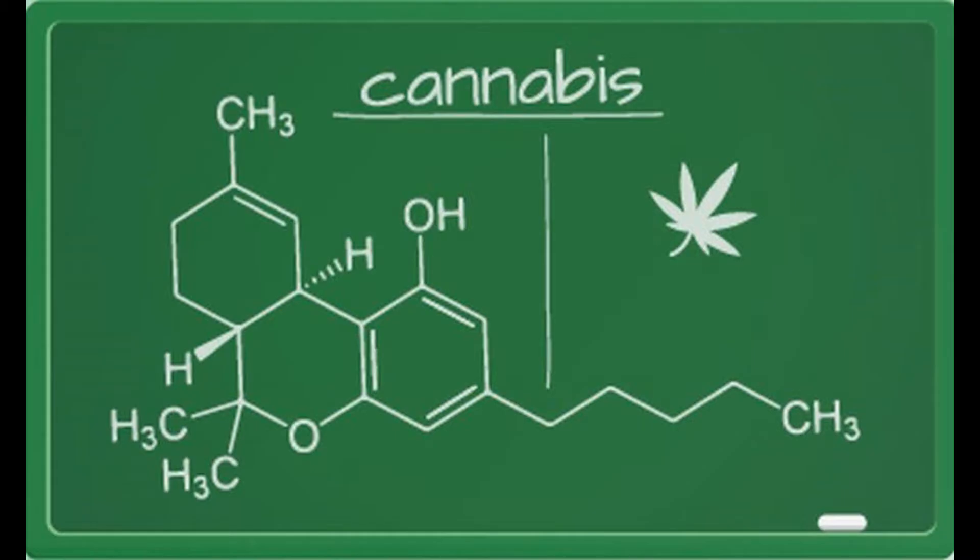Chocolate Chip Cookies with Cannabis — Video Reference. Ingredients: 1.25 cups flour, 3 teaspoons baking powder, 2 teaspoons salt, cannabis butter, two-thirds cup brown sugar (compressed), one-third cup powdered sugar, 2 teaspoons vanilla extract, 1 egg, and a package of chocolate chips.